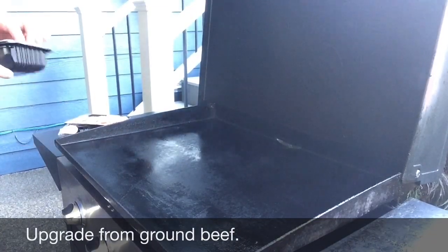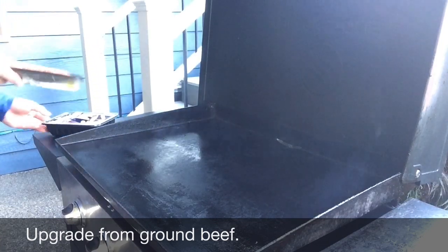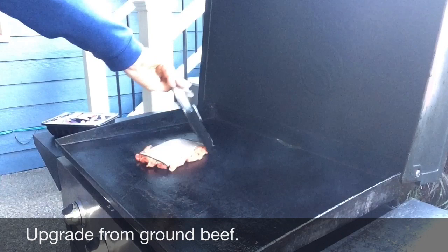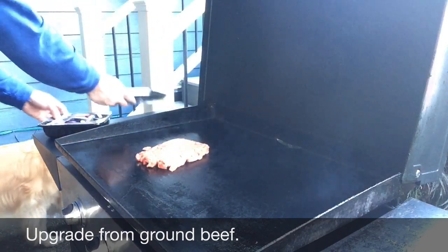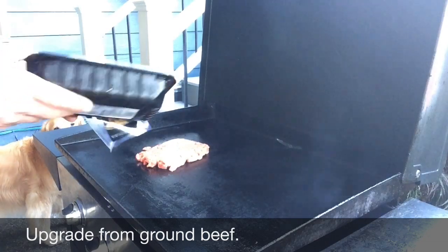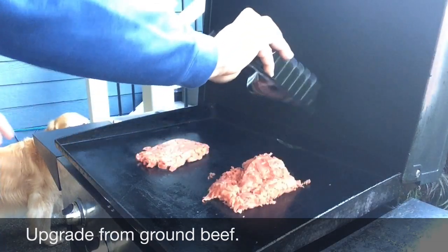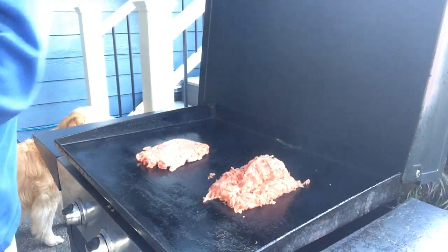For my meat today I'm going with some shaved beefsteak and also a little fajita mix. I'm going to just throw these down. I've got a feeling I've got to cook them at different times. Use whatever meat you want — use chicken if you want. This is mainly about the cheese.